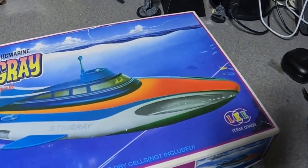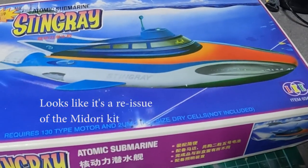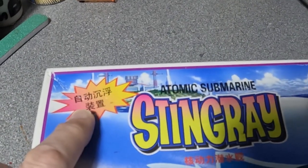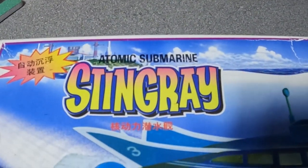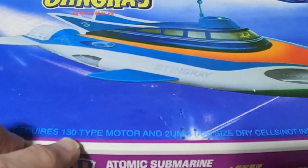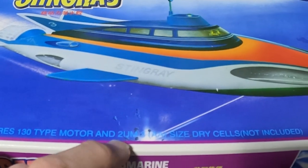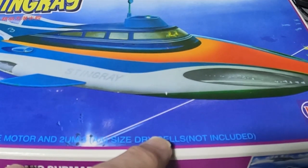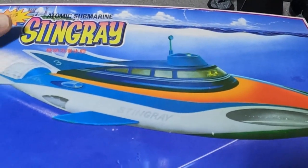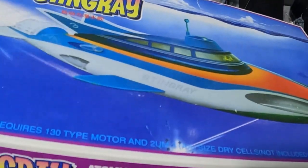So yeah, a company called Lee. I think it's a reissue of the Duo Shoe Stingray kit. I'll translate that and find out what it says — Atomic Submarine Stingray. Not much detail on it. It does say requires a 130 type motor and two UM3 size dry cells, not included. But I think when I saw the photo on eBay, the motor is included.